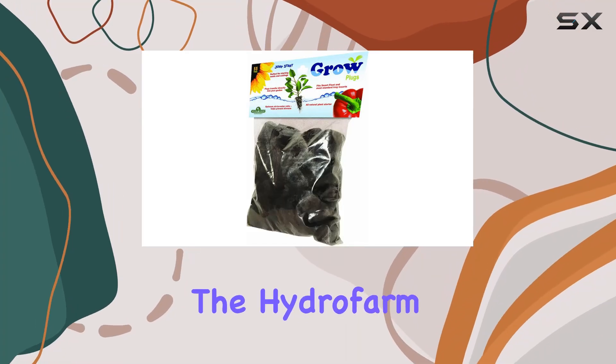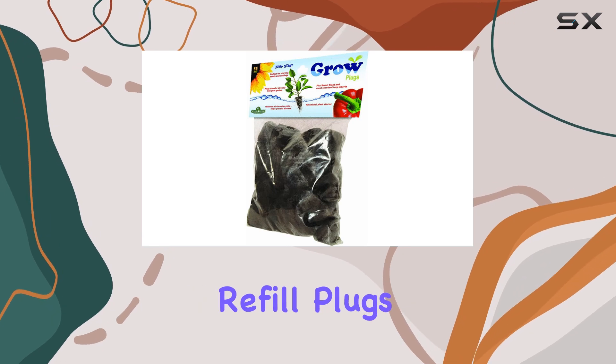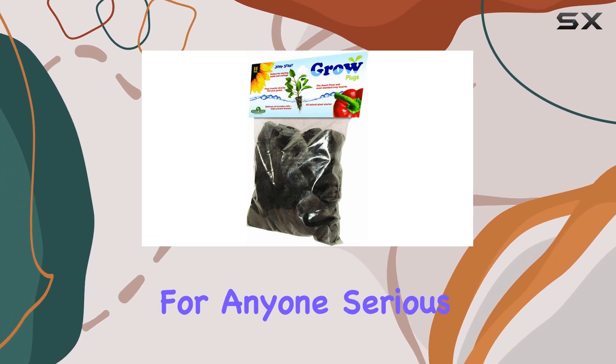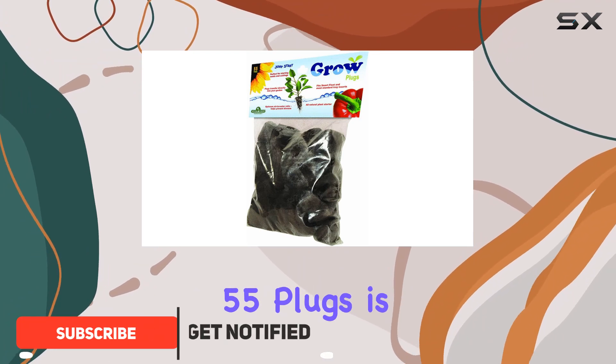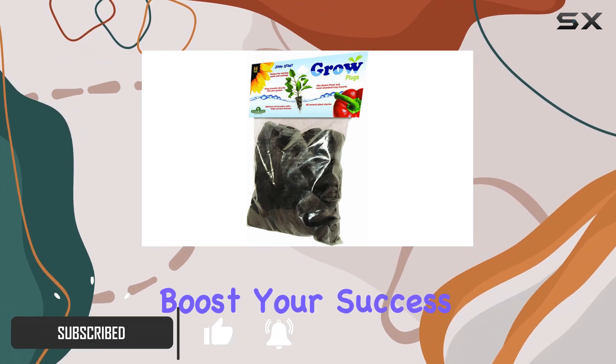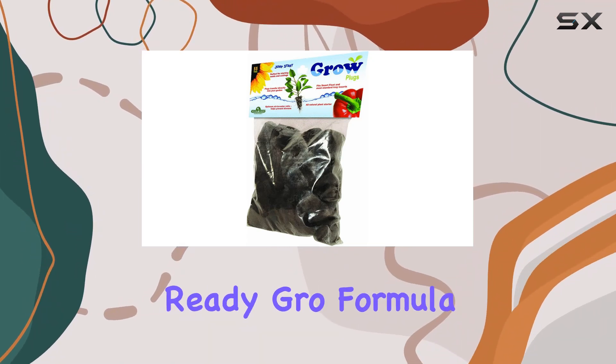Today, we're diving into the HydroFarm JSCF55, our SmartFlow Grow Tray Refill Plugs, a standout product for anyone serious about gardening and propagation. This pack of 55 plugs is designed to significantly boost your success rate with cuttings and seeds, thanks to its all-natural ready-grow formula.